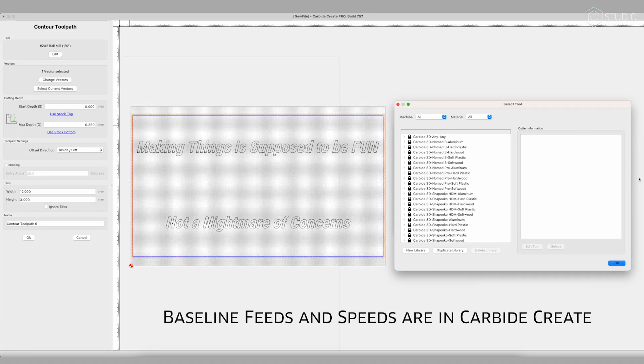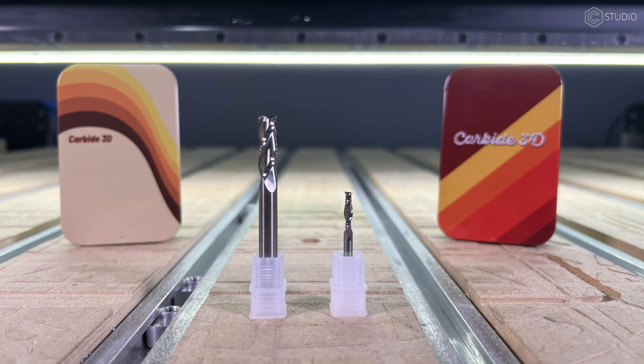Refining speeds and feeds comes from experience. At Carbide 3D, we're going to give you a baseline to go from. The best thing to do is to make stuff, so go do that. Two basics in our drawer — what's next?